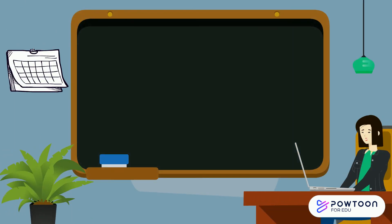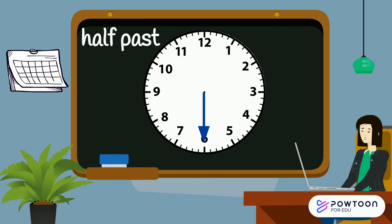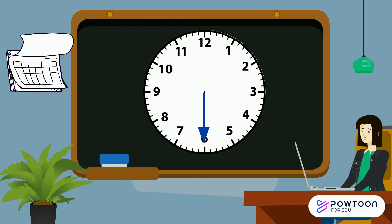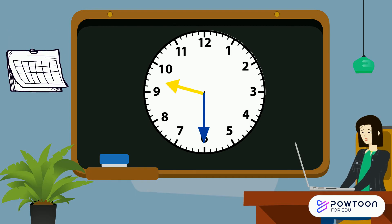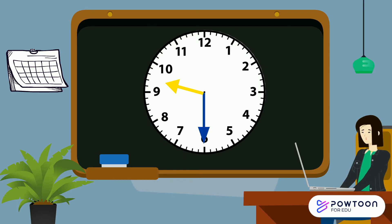Let's have a look at something new. What happens when the long hand is now pointing to the 6? This means that the long hand has moved halfway around the clock, so this is known as half past. The short hand still tells us what hour we are in. You can see this hour hand is between the 9 and the 10, because it's making its way towards 10 o'clock. This time reads half past 9.